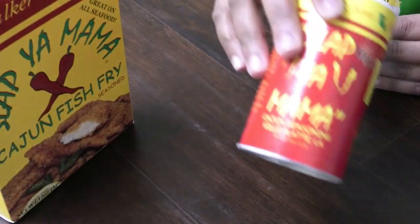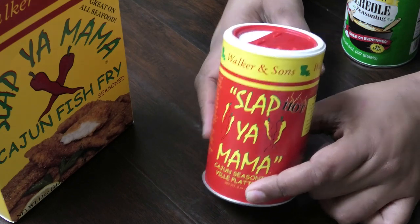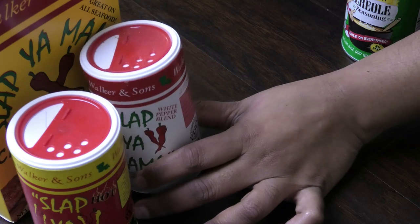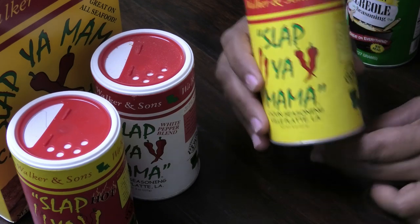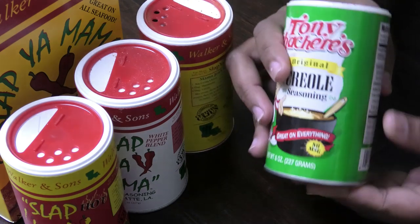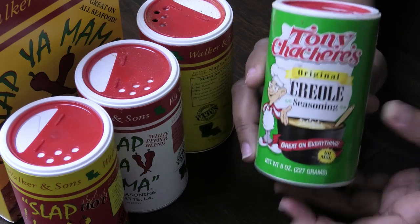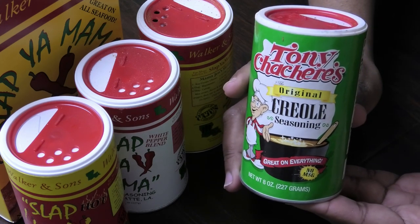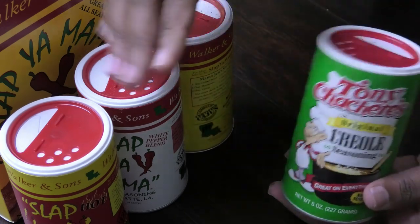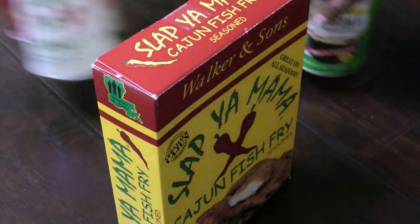Season the flour with your Slap Ya Mama seasoning. I have the spicy version if you want it very spicy, the white pepper brand, and the basic one I used to season the alligator itself which isn't that spicy. If you can't find any of these, look for Creole or any Cajun seasoning and use it to season your flour — about half a cup of flour to one teaspoon of seasoning. Just remember all these seasonings contain salt, so don't add too much.